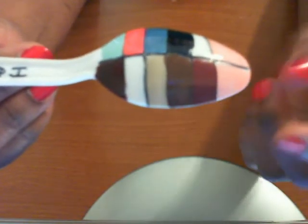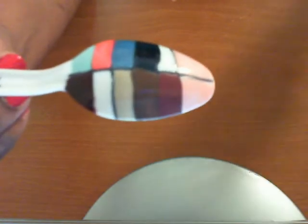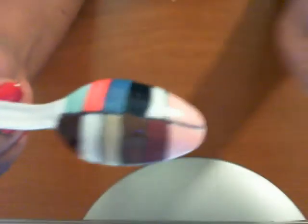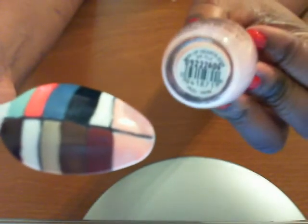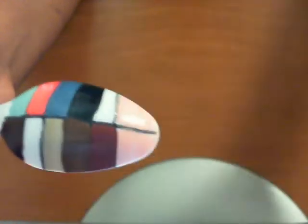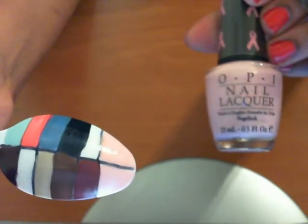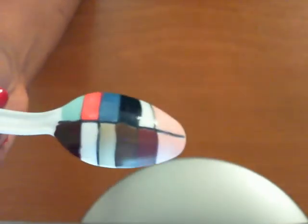Now if I can get the spoon to focus — okay, these two right here on the end: this is the one from OPI and it is called Pink of Hearts 2009. Okay, and that's the two on the end, which is this one.